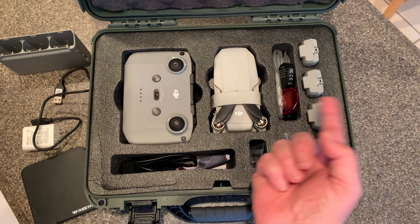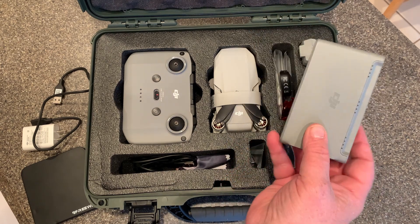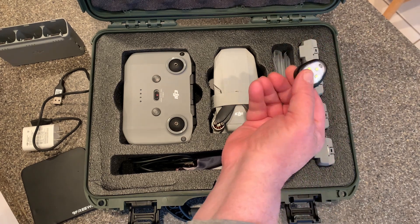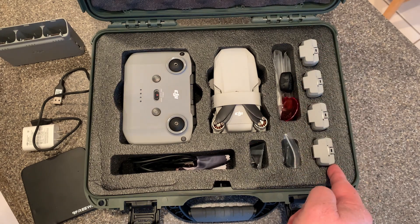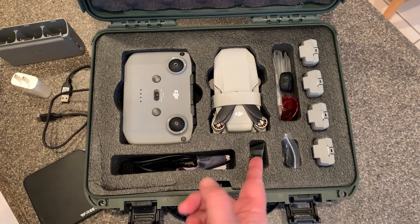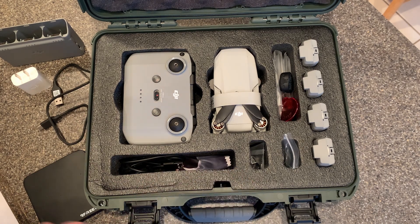This space is actually designed for your charging station, but I don't bring that in the field, so I leave it at home and use that space for extra props, a screwdriver, all the extra stuff, and also my Lume Cube strobe for night flying. You've got four battery compartments, which is great. There are also compartments for your charging brick and a separate one for cables and whatnot.